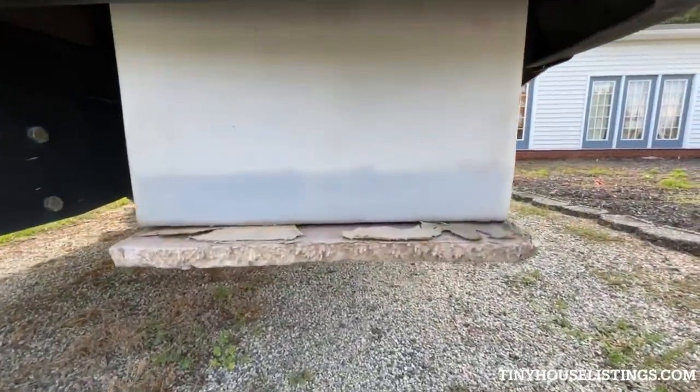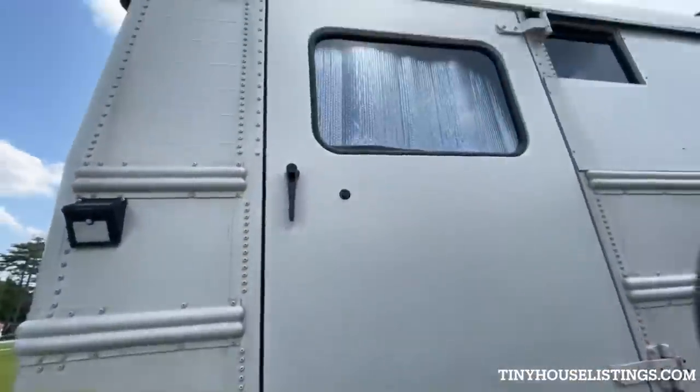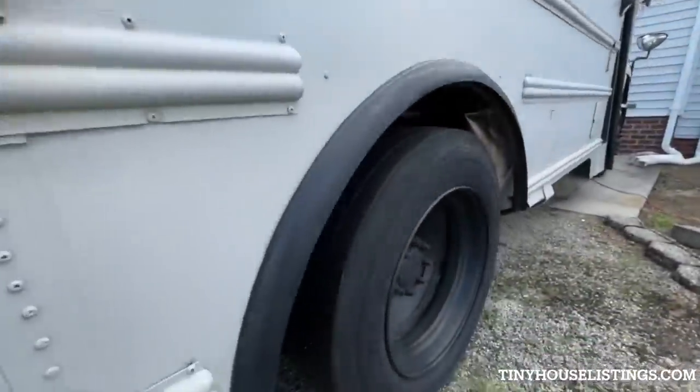In the back right corner of the bus, we have our 50-gallon gray water tank. At the back right corner, we also have a large door which opens into our laundry hatch so we can take our laundry out easily. It's so large because the bus used to be a handicap bus.